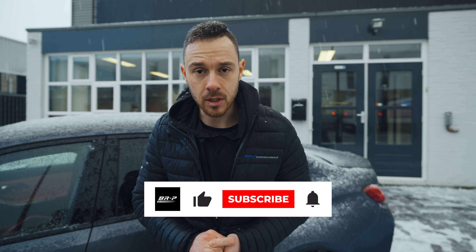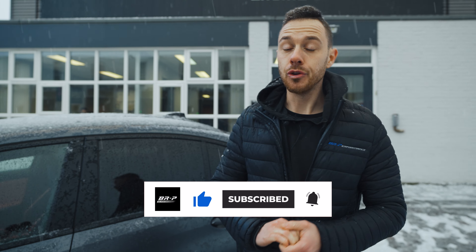If you want to see a tune for a specific car, please leave us a comment. Don't forget to subscribe and follow our socials. See you next time.